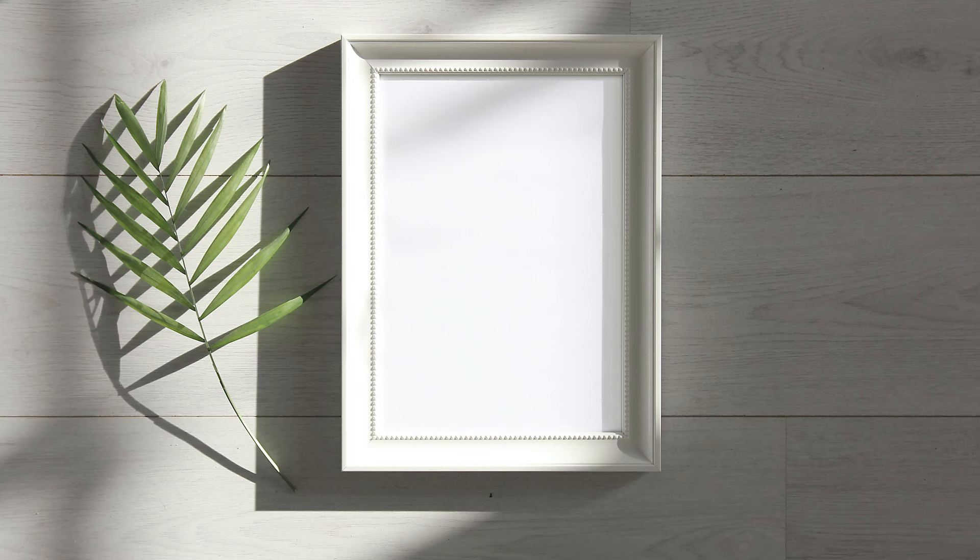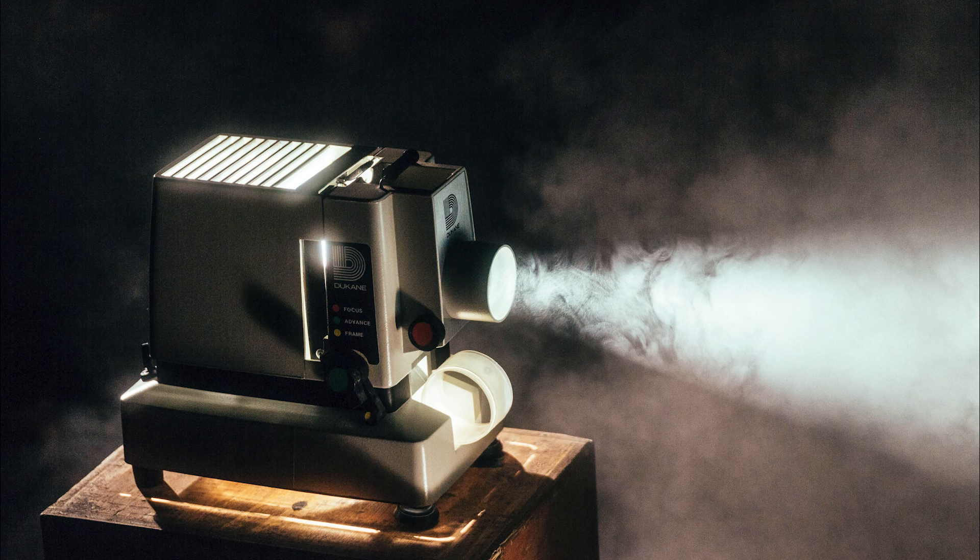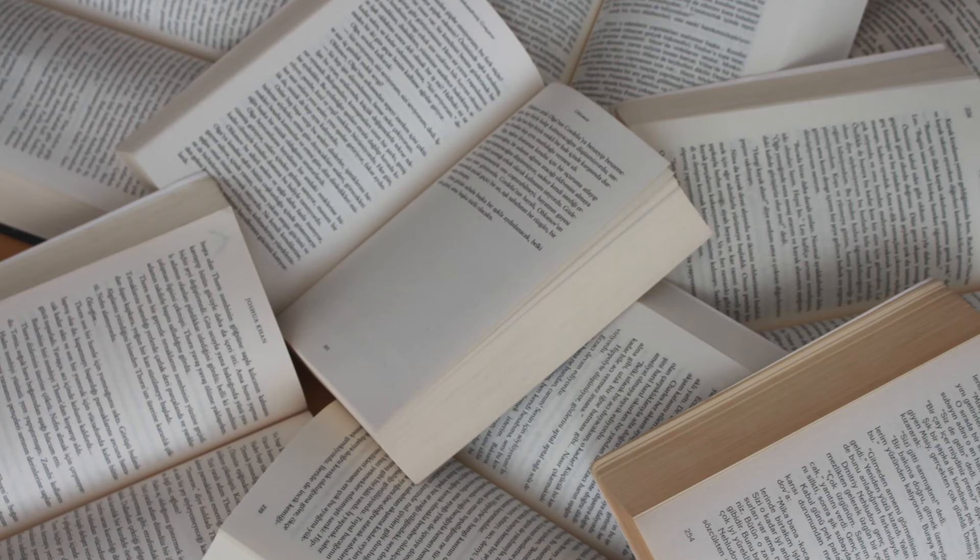Starting with sight, this is a gift that is pleasing to the eyes or pleasing to look at. Some great sight gifts for your mum this Mother's Day includes a picture frame, a nice piece of artwork, movie tickets to go see her favourite movie, or books if she loves to read.